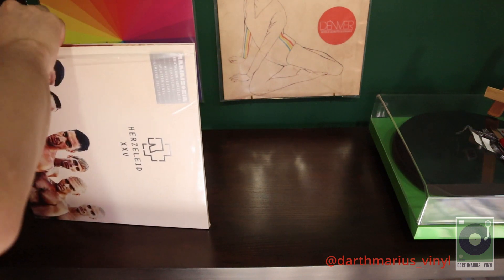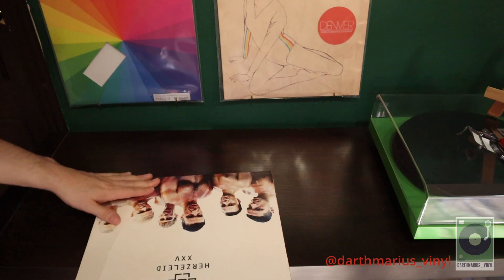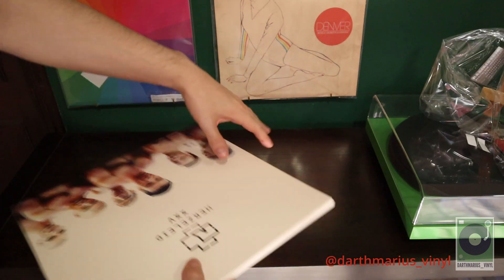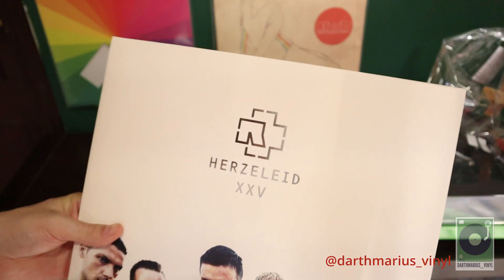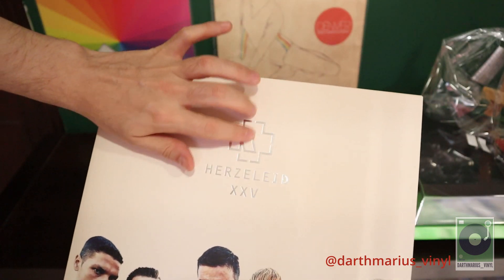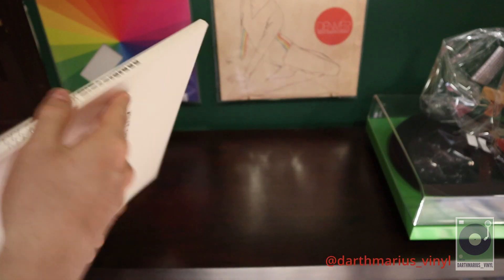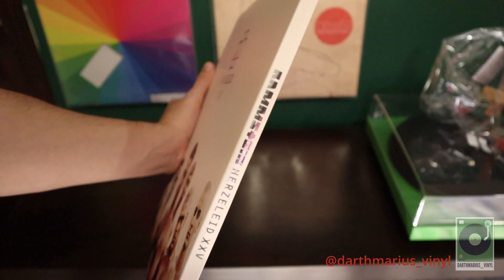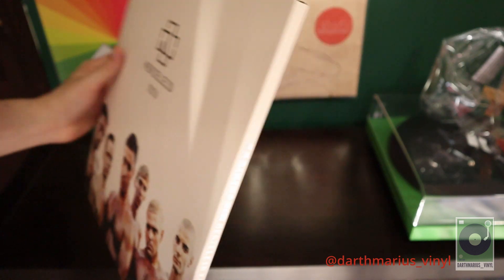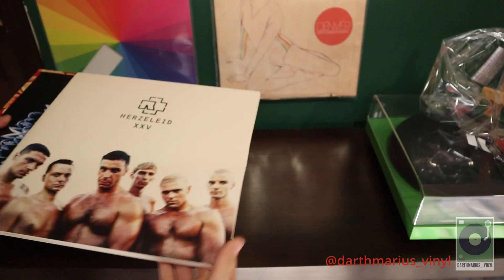This is the cover - it has a little embossed reflective silver logo. The side is also like silver. Pretty cool looking album.